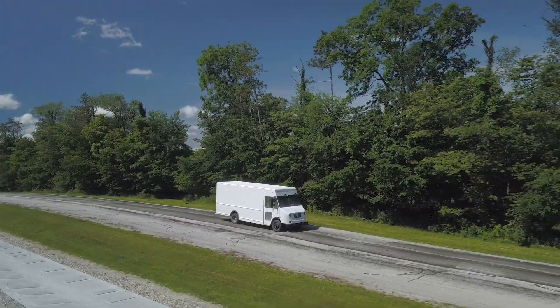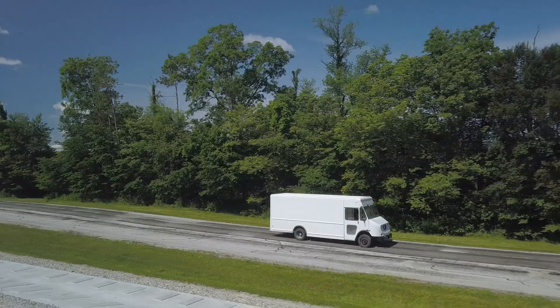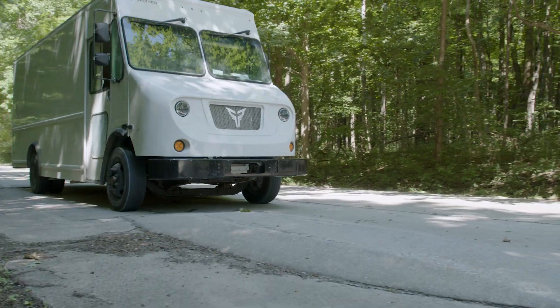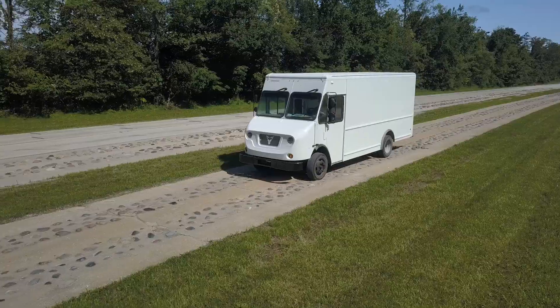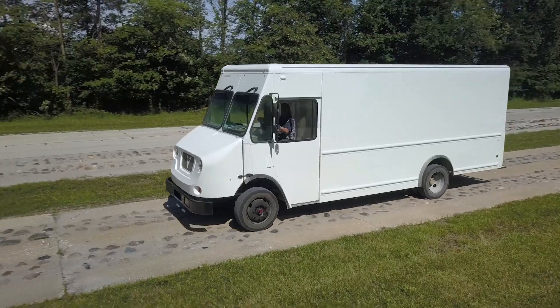We've got undulations that can run right down the road or alternate side to side. There are gravel roads with things like washboarding, gravel, and different sizes of particles. And one of my favorites — cobblestones.